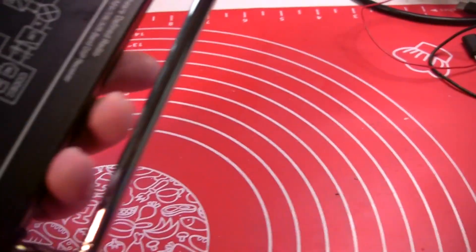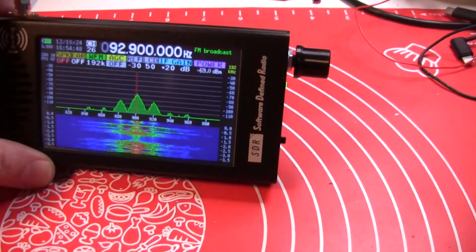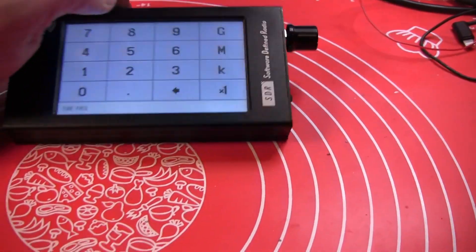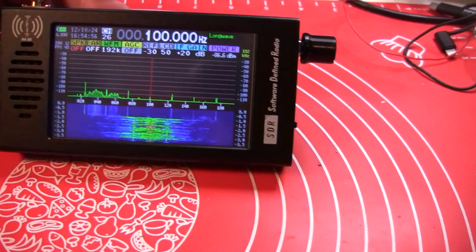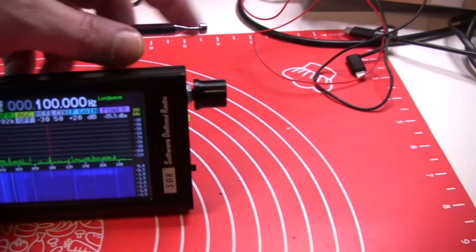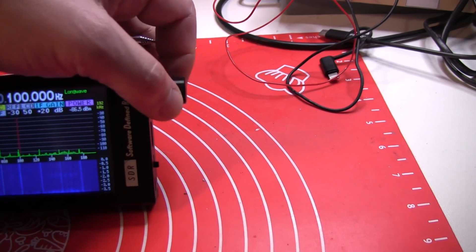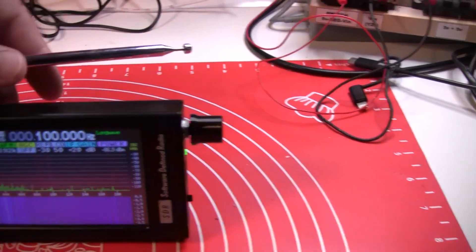It has a good metal case and a quite nice screen — it is a touch screen. It has a reasonably nice speaker. This is an encoder; you can change parameters and there's also a push button here.